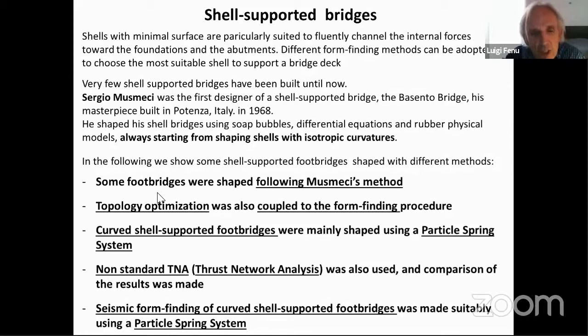We initially shaped some foot bridges following Musmeci's method. Then we also applied topology optimization coupled with the form-finding procedure, and then we turned to curve-supported foot bridges that were mainly shaped using a particle spring system.